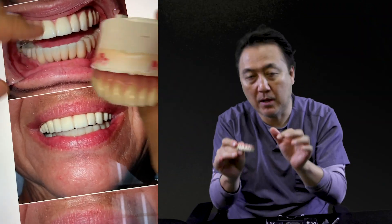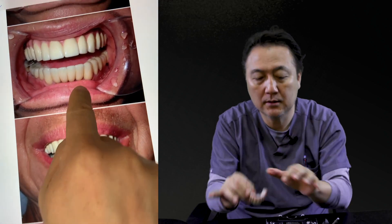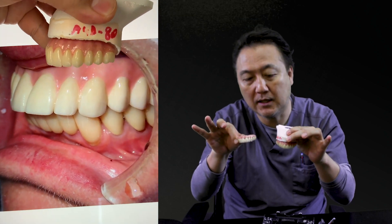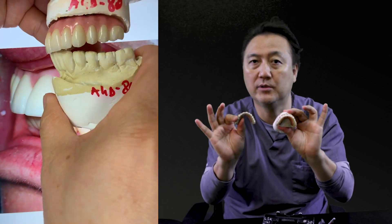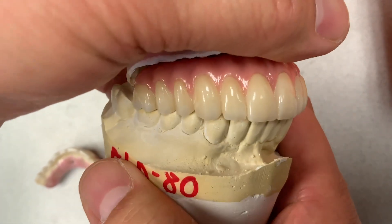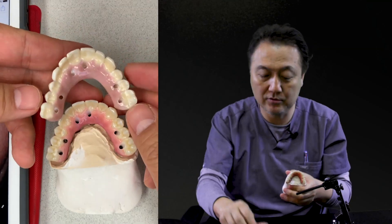Nowadays, technology is faster and zirconia materials are getting better, so we're getting more translucency than before. Remember, this is a monolithic, and this is a monolithic as well, so translucency is different. Our technique is also different — much better. So we finish this with color, side view, and especially occlusion too.